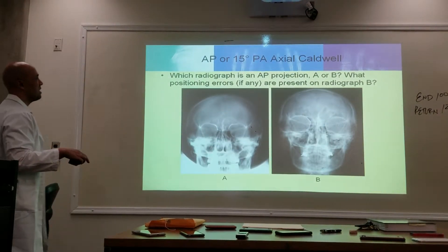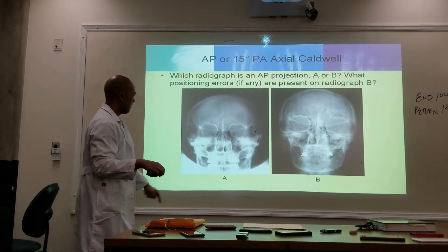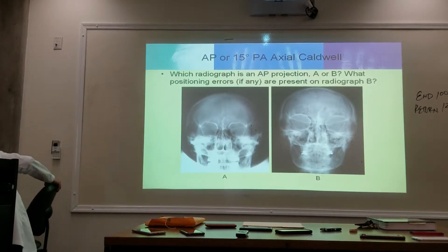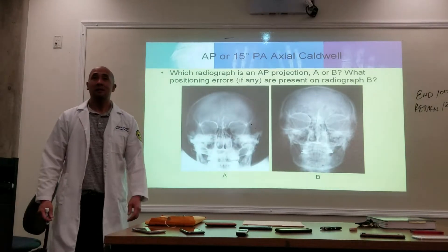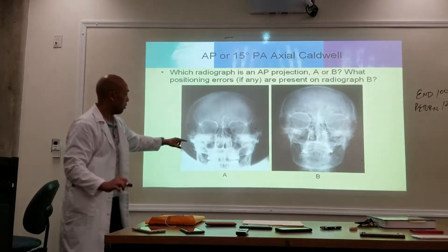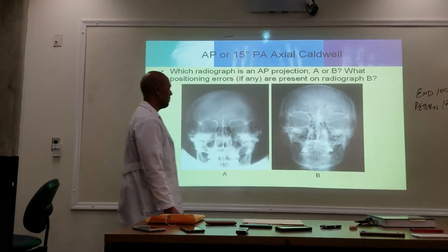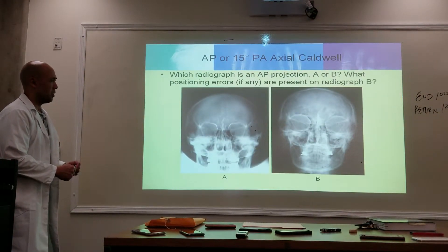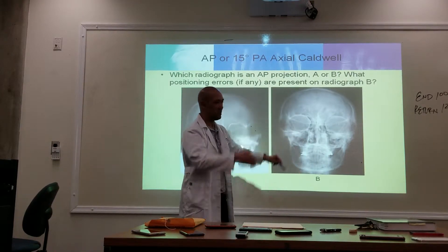AP or 15 degrees PA. Which position is this? It's Caldwell, 15 degrees. How do we know it's Caldwell? The petrous ridges are going to fill the lower third of the orbits. Now, at 30 degrees — is that filling the lower thirds? Or is it below the orbits? It's below the orbits. So this may be a steeper angle of approximately 30 degrees, which would push those ridges down.